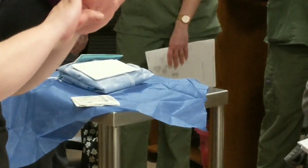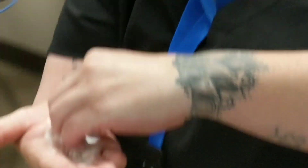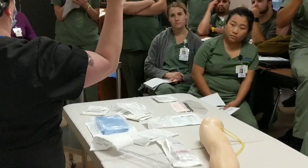Some places have you do a timed scrub because you're gowning up. For an arterial line, just dip your fingers in the Avogard. What you're doing is prepping the skin of your arms up into the elbow so that you can don your sterile gown.